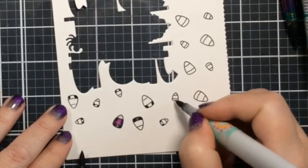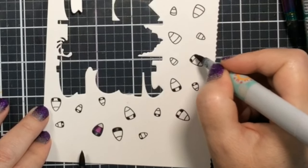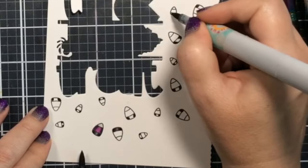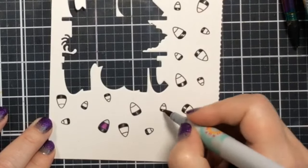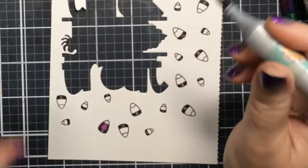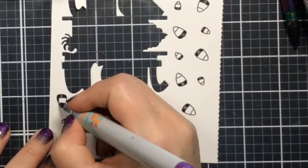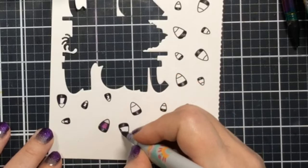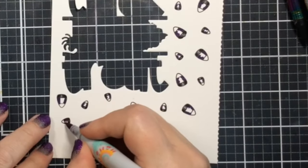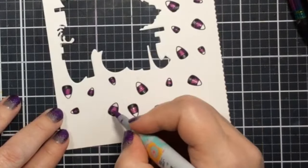Now I'm going to batch color these — using all the N7s at once on the bottom portion of each candy corn, then going in with the N5s across all of them, then the N3s. It's a really fast, quick way to color up these candy corns when you batch color like this. They're small enough that blending is very easy. I'll go in with the purples the same way. It's very simple to get this all colored up pretty quickly.